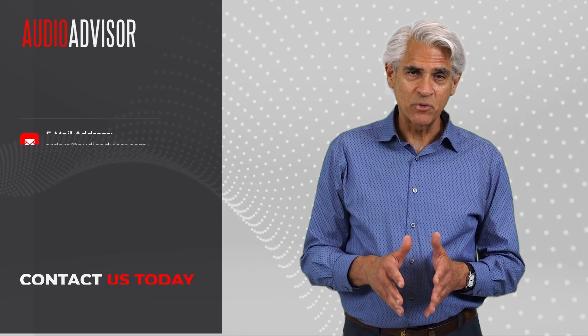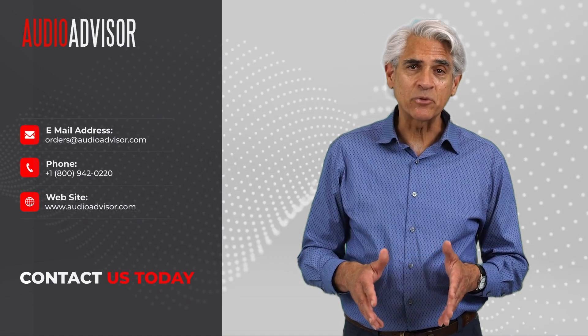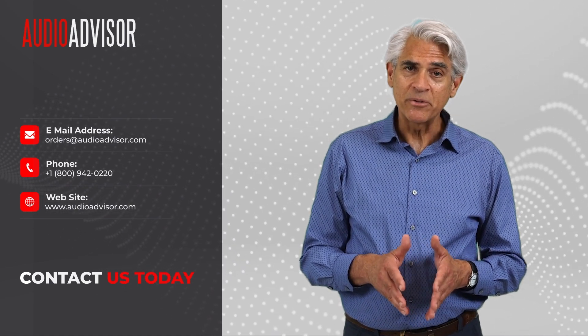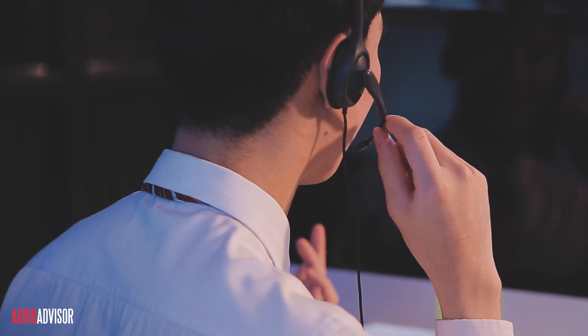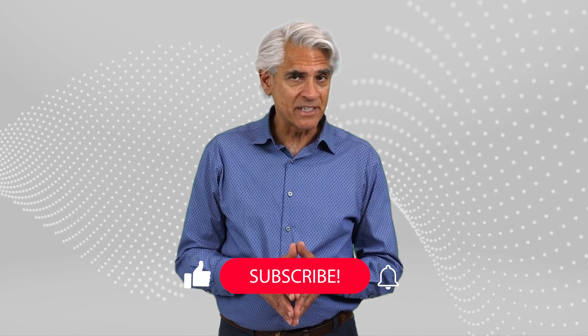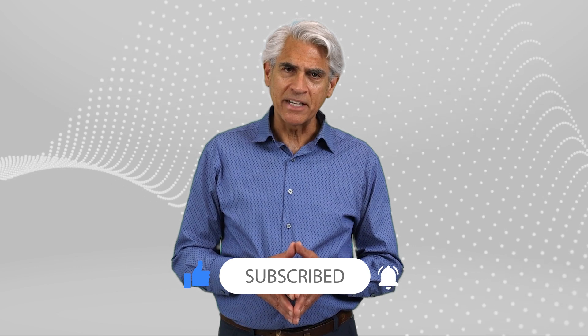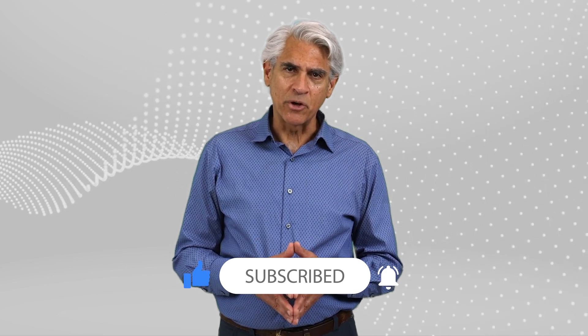Ready to unleash the dragons in your listening room? Head over to audioadvisor.com or give us a call at 1-800-942-0220. Our team would love to chat about how these amps can take your system to the next level. Thanks for hanging out and geeking out over the Dragon Monoblocks with me. If you enjoyed this peek into the world of high-end audio, don't forget to like and subscribe. Until next time, keep those tunes flowing.